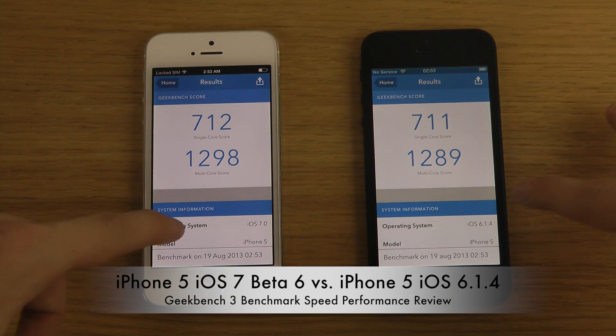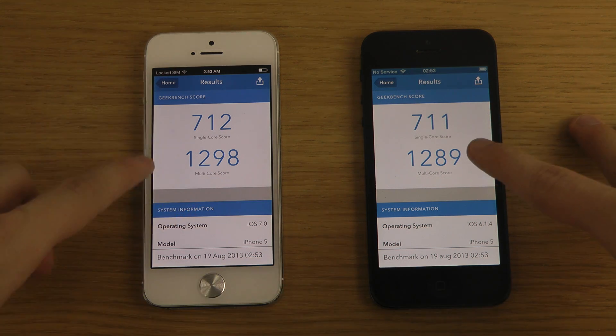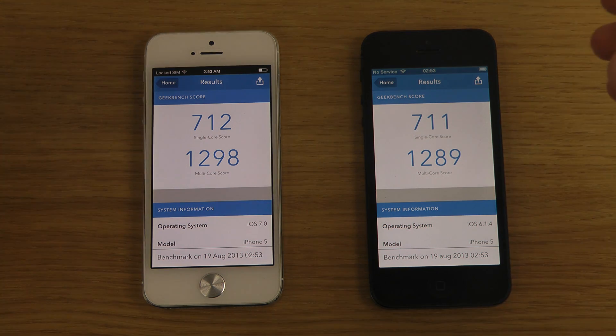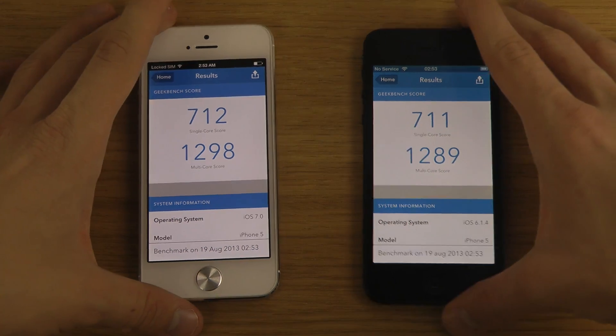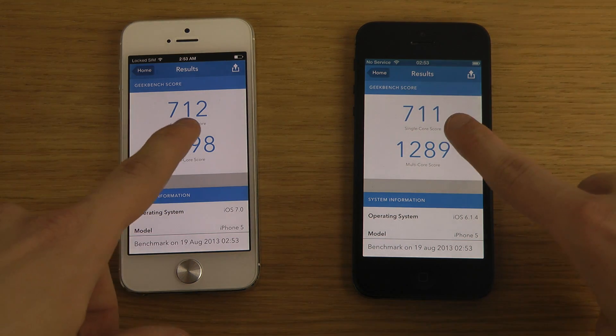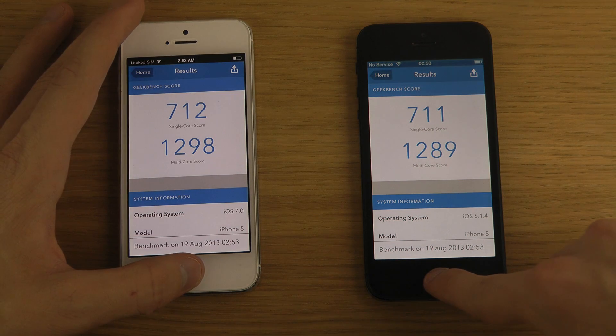For multi-core, we got about 9 to 10 extra points. It's not a major difference but a little improvement — everyone likes improvement. Even one percent better is awesome, and this is probably not even one percent, but it is an improvement.